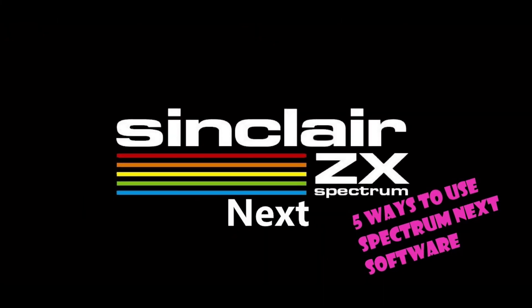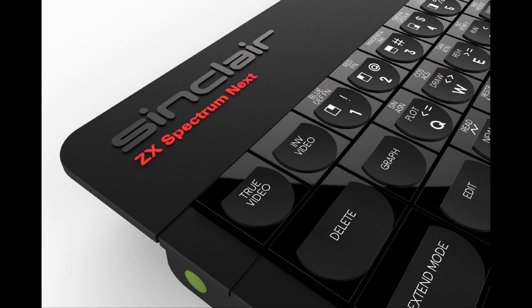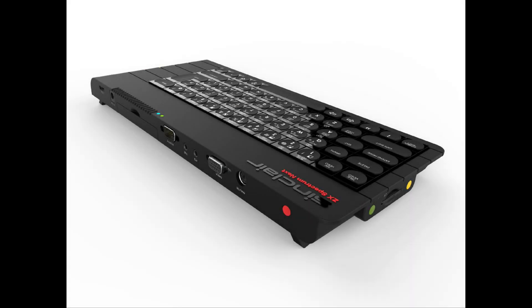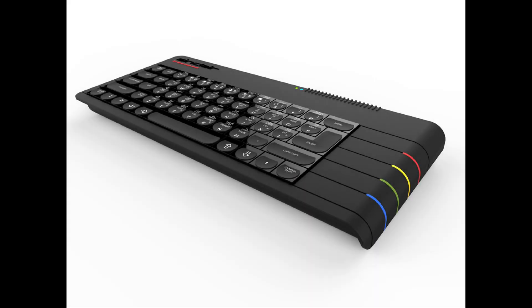Number one, the most obvious option: get a Spectrum Next. The problem with that is as of Kickstarter 2 they've completely sold out, and unless there's a Kickstarter 3 we're not going to be able to get one — or you pay extortionate prices on eBay to get yourself a Spectrum Next.